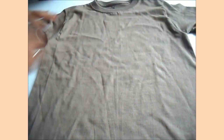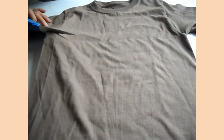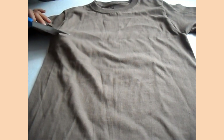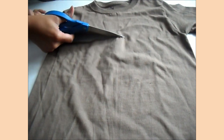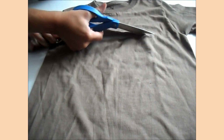So what we're going to do is just take our scissors and cut it — a straight line across, right underneath the armpit area — so like, here to here, straight line across.